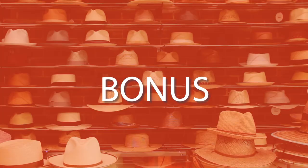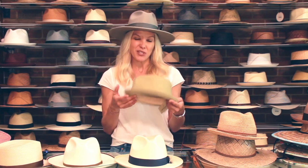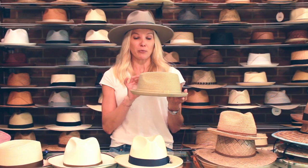I know I said I was just going to cover straw hats, but I'm going to give you two little bonus hats here. I say bonus because they're not 100% straw. This is Toyo. The name originates from Japan. These hats are made from Rice Paper Yarn.